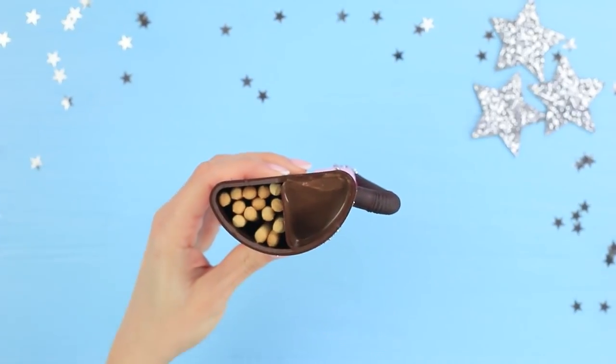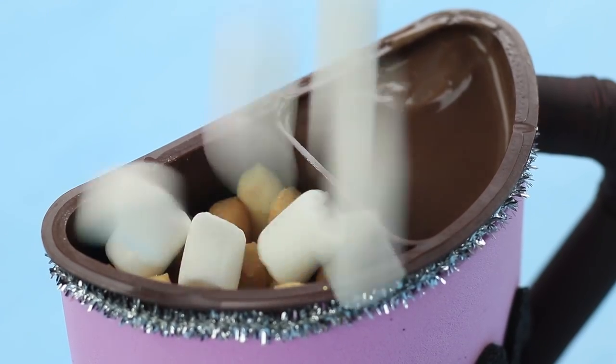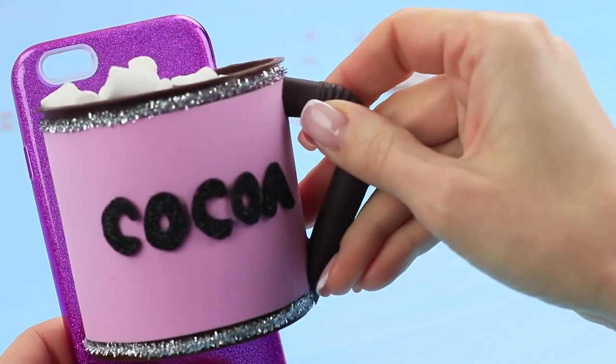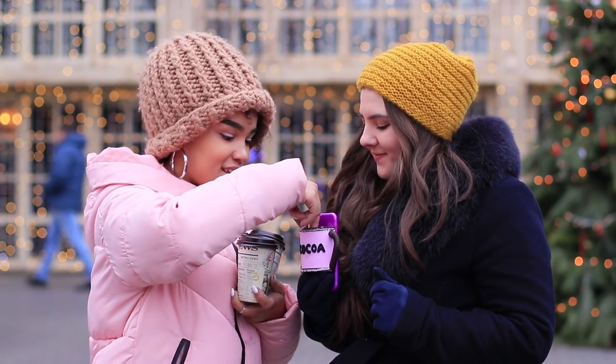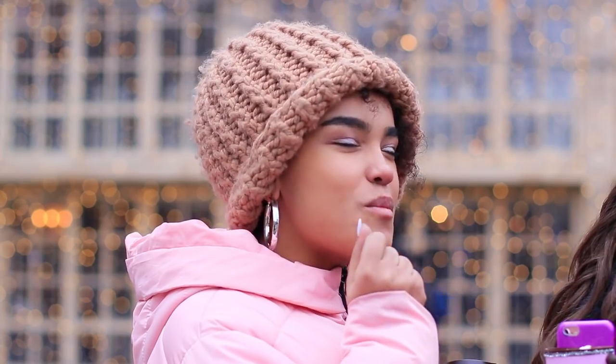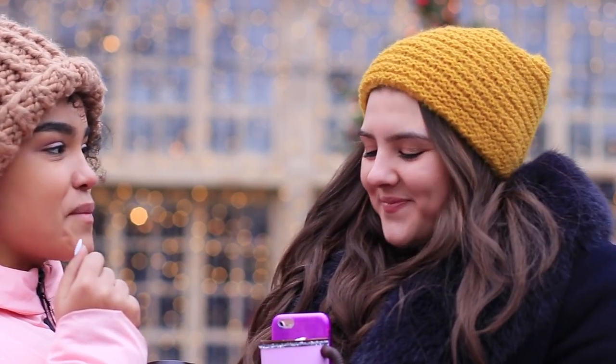Open the package and add tiny marshmallows. Hot glue the mug onto a phone case. Rosie's phone case has sweet mix-ins for cocoa — crunchy Nutella and Go sticks with chocolate spread! A perfect snack when you're on the move!